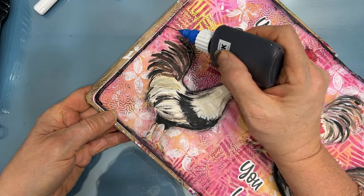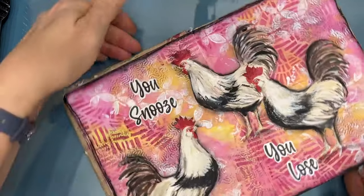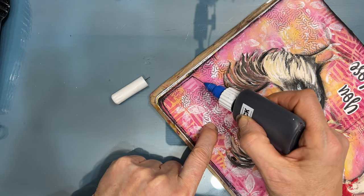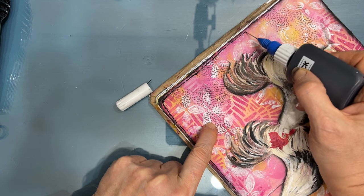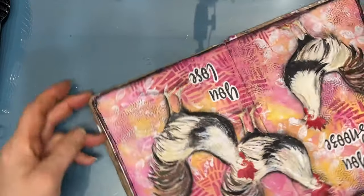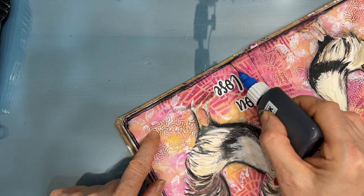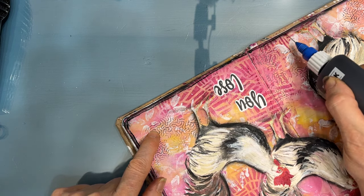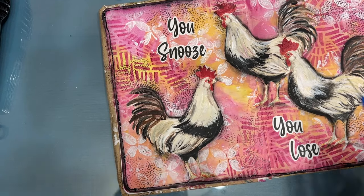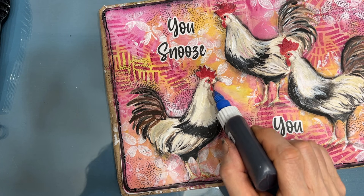So it can be done. You can create an art journal page in under 30 minutes. Keeping it simple, using a minimum of colors, having things in your stash. So this year, set yourself as a priority. Give yourself the gift of being creative on a regular basis. You'll be glad you did. Until next time, go get creative. Thank you.